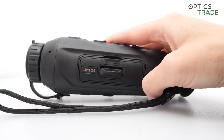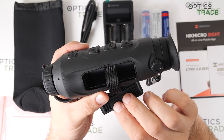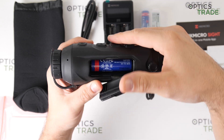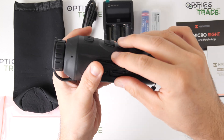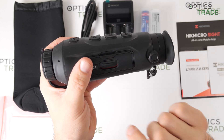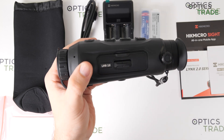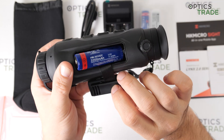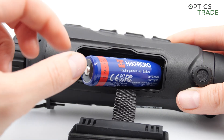The battery compartment is on the left side. To open it, you just push the latch down and the compartment opens. The battery can very easily be inserted inside, and to close it you push the compartment in and the latch back on — it is already secured. Very easy and fast to change the battery. When you take the battery out, it comes out with a strap attached, so it is very well designed.